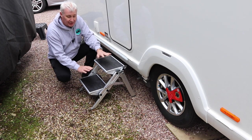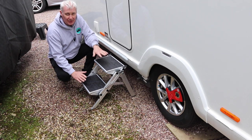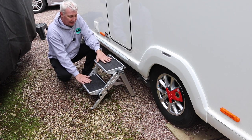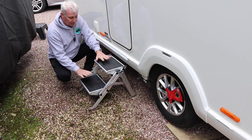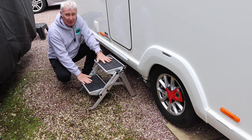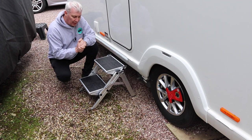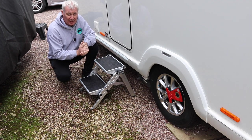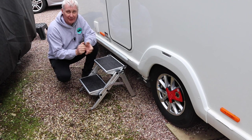All in all we're really impressed with these and they're what we're going to be using this season. We purchased these online from a caravan online store and they came within a couple of days. All in they were £53, and so far we're pretty impressed with our purchase. They're going to be running through the season and we'll see how we get on with them. I'll leave a link to this particular set of steps in the description below, so if you're interested in looking at these steps in a bit more detail you can do so.